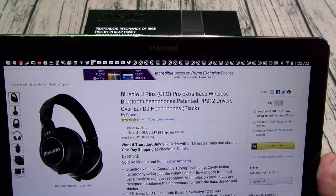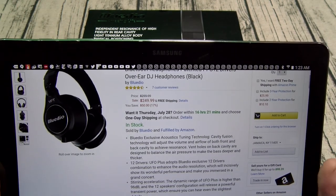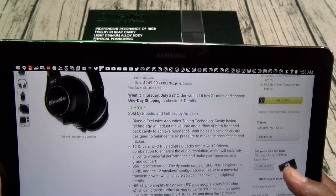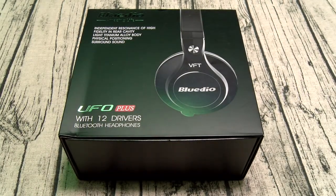So we got the Blutio UFO Plus — these are the extra bass wireless headphones. The price on these is $249.99, so you're looking at $250. Now we'll go through all of the specs.